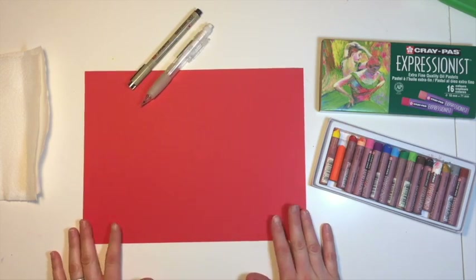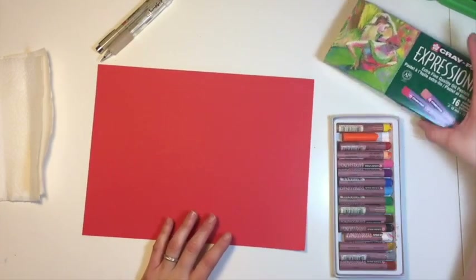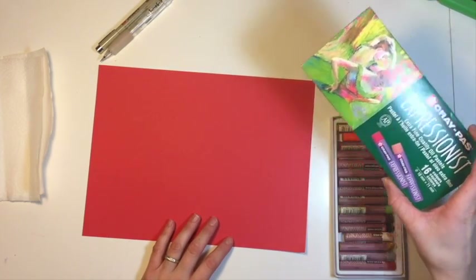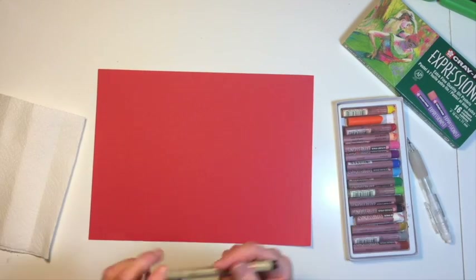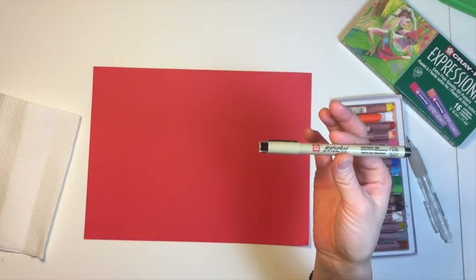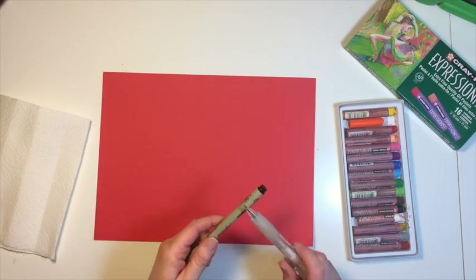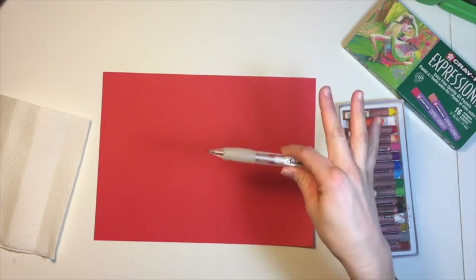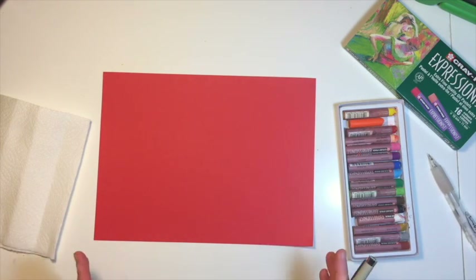The supplies you need are some paper — I chose red construction paper — and you're going to need some oil pastels. I'm using Crepas Expressionist oil pastels made by Sakura. You need a pencil to draw with. I'm drawing dark just for this demonstration with a Pigma brush made by Sakura, and a paper towel. Make sure you don't draw as dark as I am — draw with your pencil very lightly.